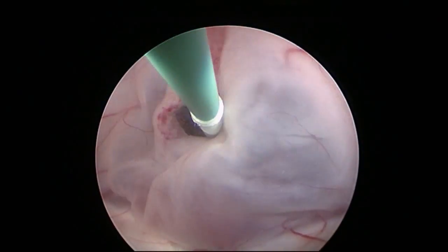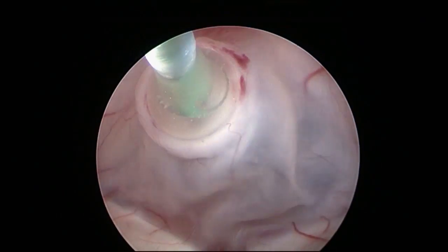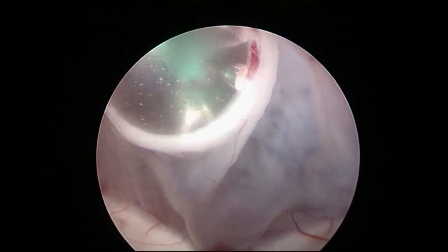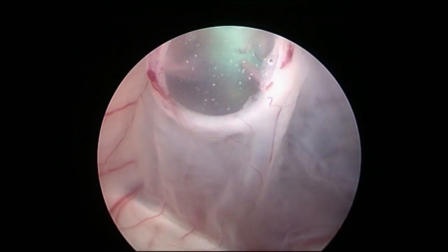The perforation opening is expanded by inflating the balloon of a 3 French Fogarty balloon catheter. To ensure slow and continuous enlargement of the balloon, it is filled with saline solution. The balloon must be inflated several times in order to achieve an adequate ventriculostomy size of approximately 4 mm.